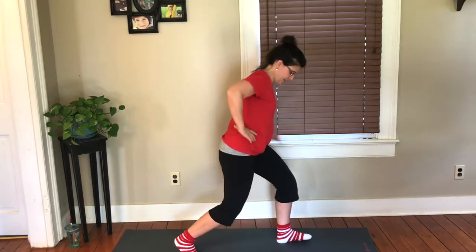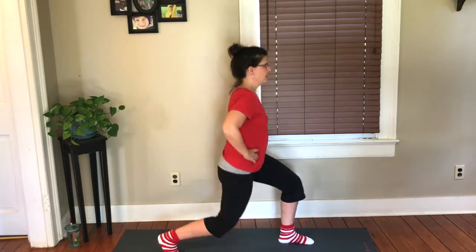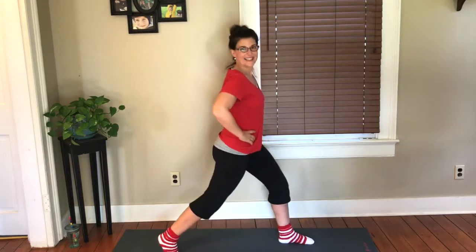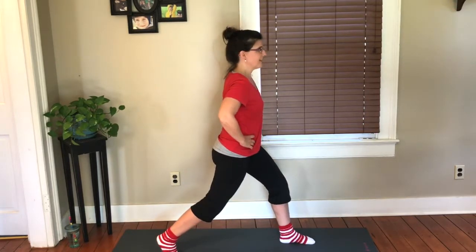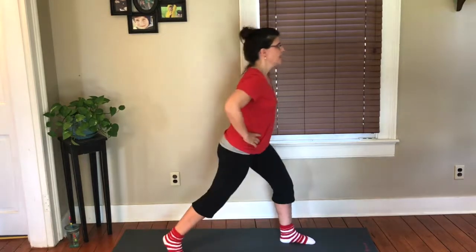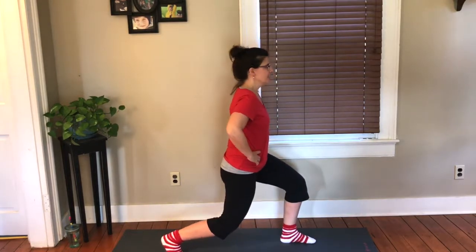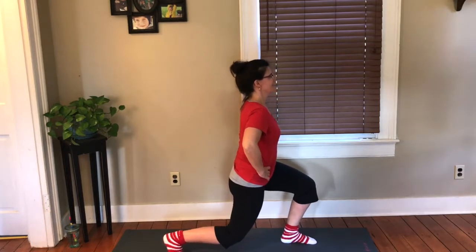Switch sides. We're going to bend — weight is in that front heel, back knee towards the floor. Ten of them, not coming all the way up. Good job. Nine, eight, seven — good job, abs tight, shoulders back, neck long. Weight in that front heel, keep pushing it into that heel, activate the hamstring. Three — it's not going to activate on its own, you have to mentally put your brain power there. Push into that heel, lower it down, give me ten pulses. Ten, nine — as it gets harder, get lower — eight, seven, six, five, four, three, two, one. And come on up.